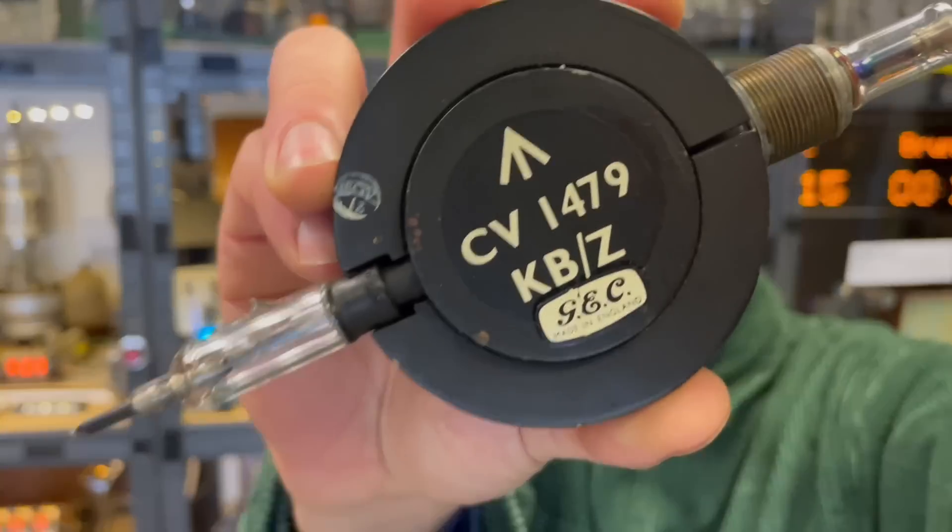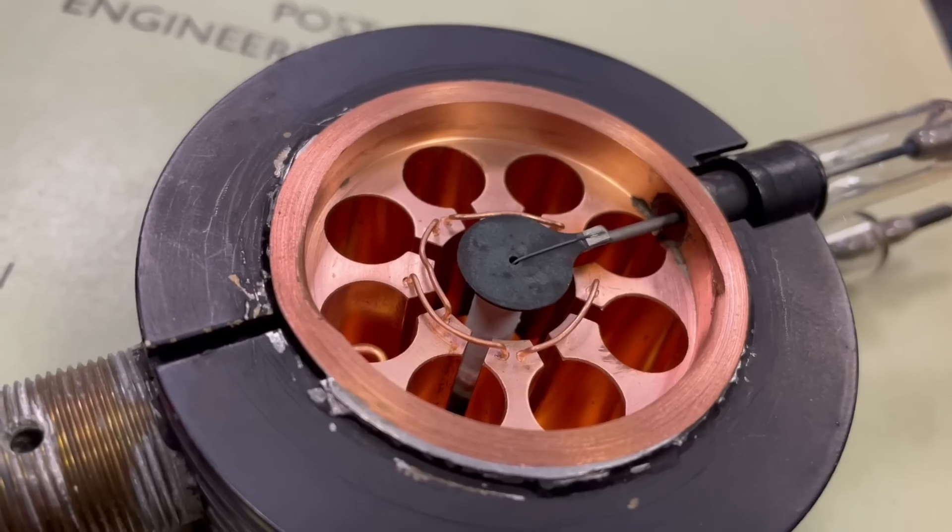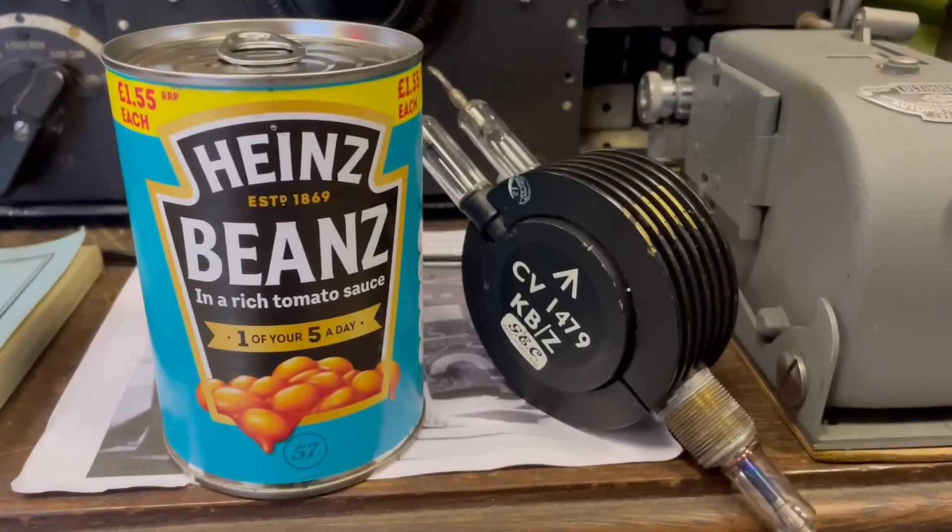Have I got a good one for you today — we are talking about this amazing thing, the cavity magnetron. And this story is going to take us from the dark depths of World War II all the way to the humble baked bean.